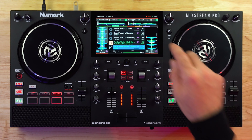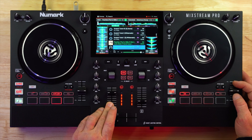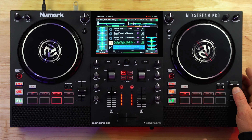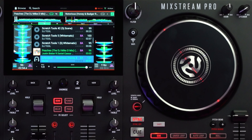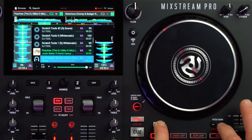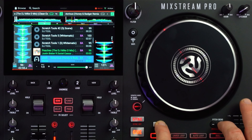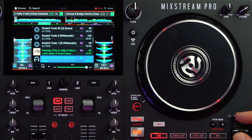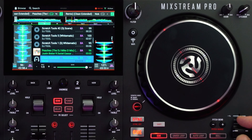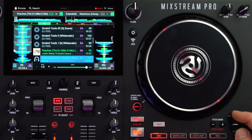96 beats per minute is on the left side, 127 is on the right. While this song is playing we're going to dial in this tempo using the pitch slider to 96.1. I'm at plus or minus 8% on my pitch range so that's not going to be enough. I need to adjust it — I can hold shift and press the plus pitch bin button. We'll go to 20%, and then up to plus or minus 50%. Now we're going to bring this down to 96.1, or as close as we can get it.